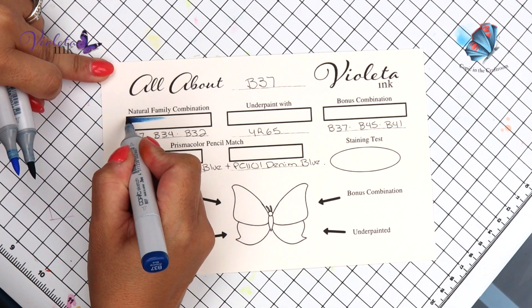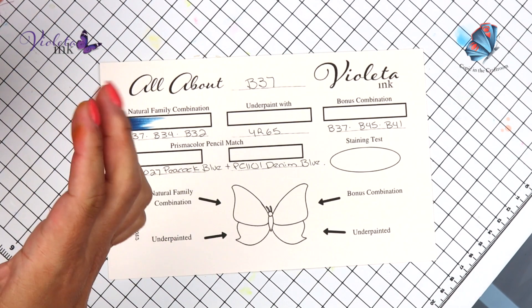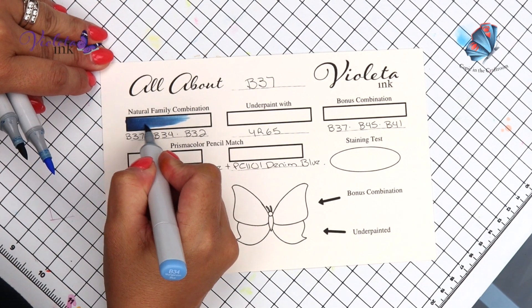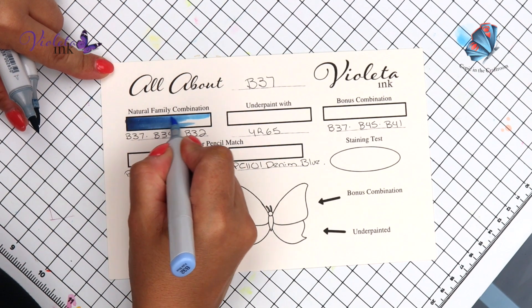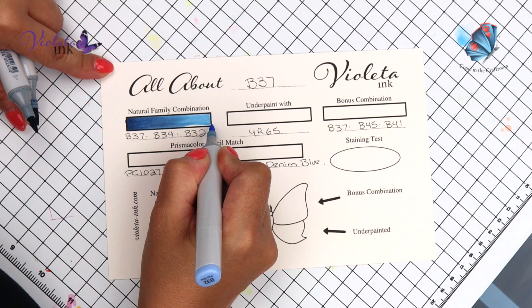Today we're going to start with B37. B37 gave me such a hard time this time because it was dry, it had oil, and it needed the nib to be changed. So that's why you'll see my hands are going to have some blue ink. So that was B37, B34, and B32.